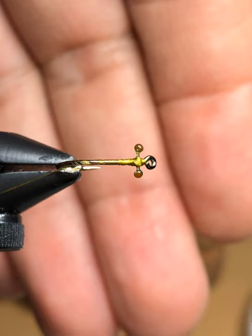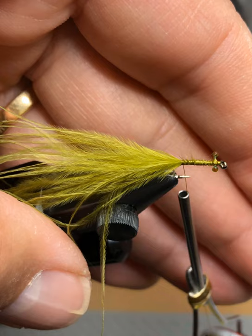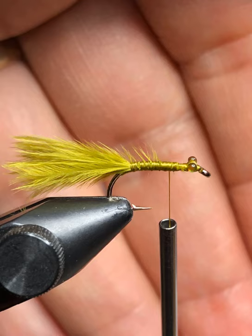Take a small pinch of marabou and tie it in just behind the eyes with wraps going towards the curve of the hook to secure it. Then take that marabou, pinch it with your fingers and rip it to a length of about the shank of the hook. I like to run tails on damselflies a little longer — it's a good attractor for the fish and it really helps the movement and life of the fly in the water.